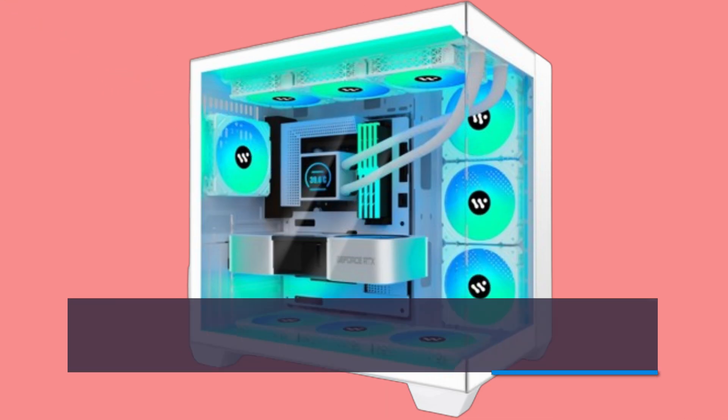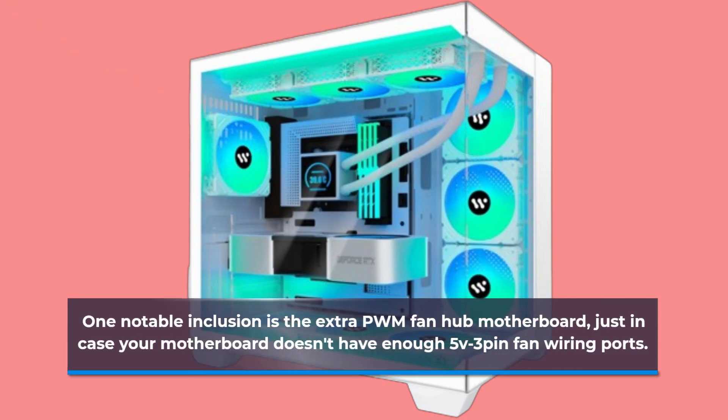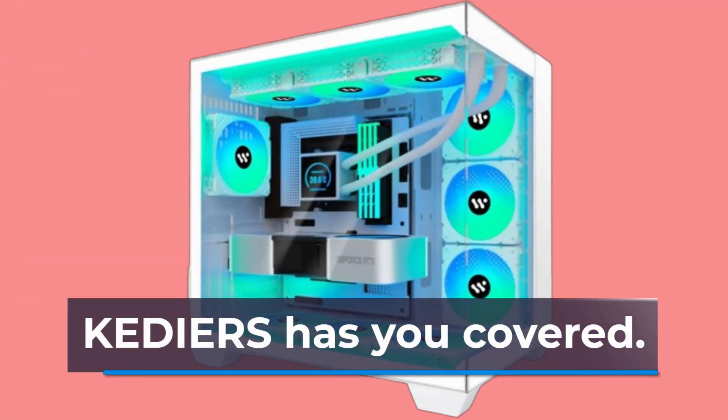One notable inclusion is the extra PWM fan hub motherboard, just in case your motherboard doesn't have enough 5V 3-pin fan wiring ports. KEDIERS has you covered.